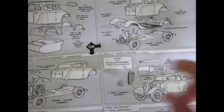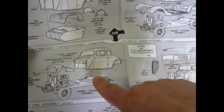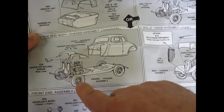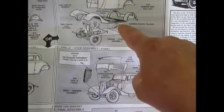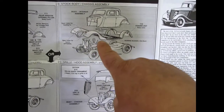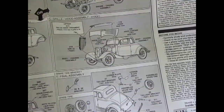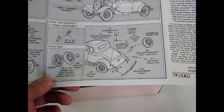You can build this as a fenderless hot rod — they do give you those parts. There are the splash aprons that would go there. Or you can build it with the fenders, like the ZZ Top Eliminator car. This would be the stock version of the Eliminator for those of you who remember what it is. And then of course there are all your other parts and your spare tire.